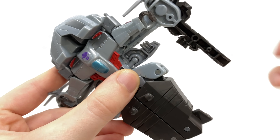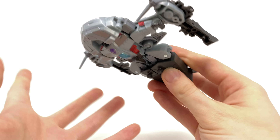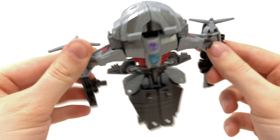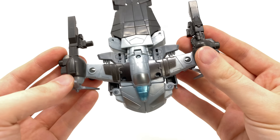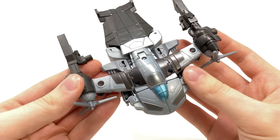But why they couldn't have engineered a hinge joint for the wrist to conceal and rotate back into the forearm is a little beyond me, especially considering this is a $25 deluxe — the same price point as Studio Series Hot Rod. Let me know down in the comments what you guys think of this guy as a whole.